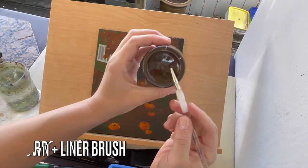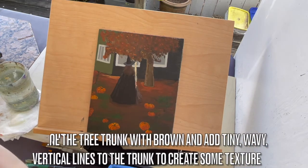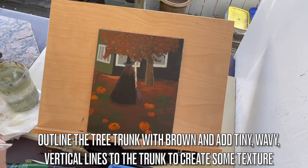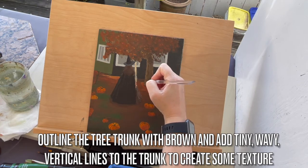Next you'll need brown and a liner brush. Outline the tree trunk with brown and add tiny wavy vertical lines to the trunk to create some easy, quick texture.